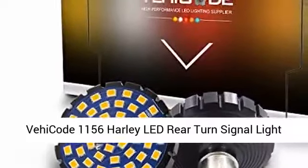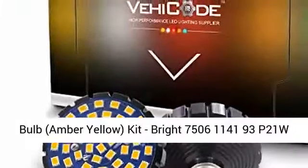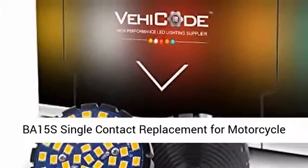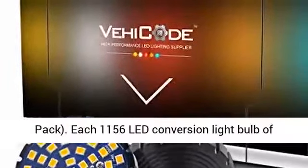Vehicle 1156 Harley Lead Rear Turn Signal Lightbulb, Amber Yellow Kit. Bright 7506 114193 P21 WBA 15 Single Contact Replacement for Motorcycle Harley Davidson Bullet Style Blinker Lamp.